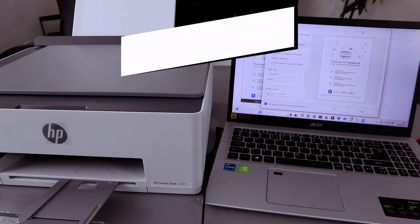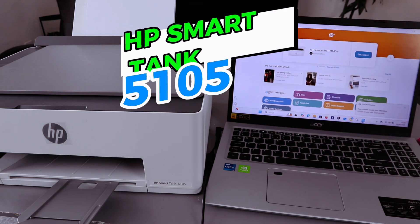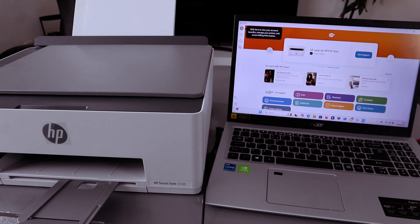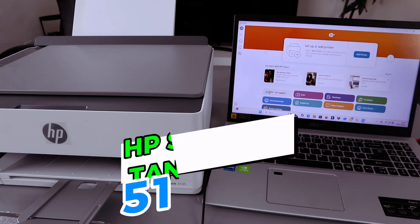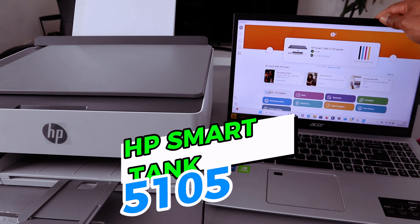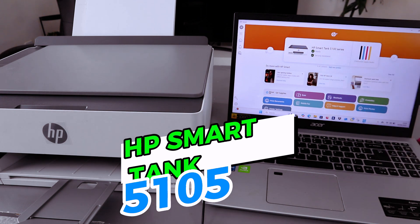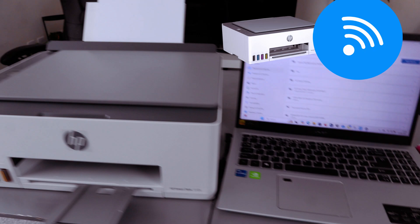Scroll down and look for the printer — HP Smart Tank 5000 series — then select Print. Make sure to select the correct printer: HP Smart Tank 5000 series, showing as Ready with security monitor. This is how to connect this printer to a Wi-Fi network. It's now printing the test page.